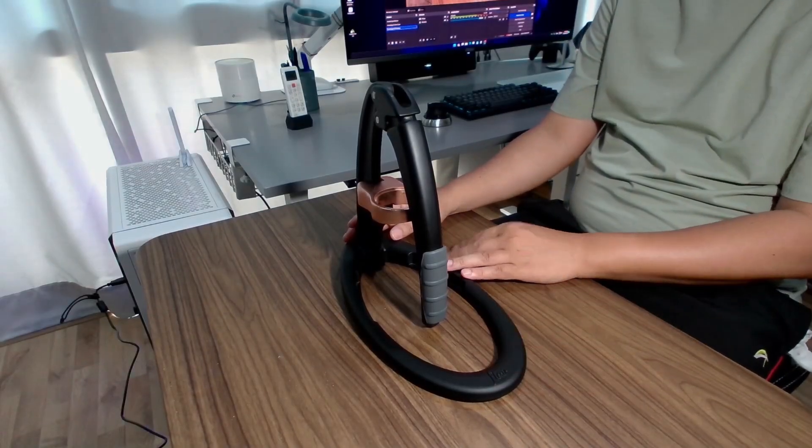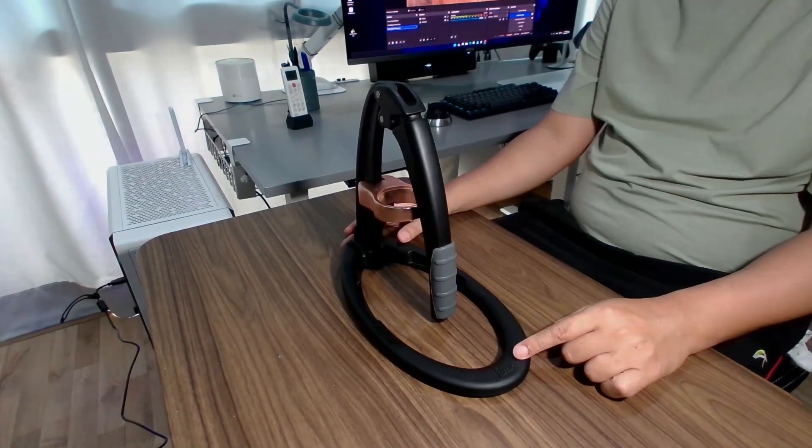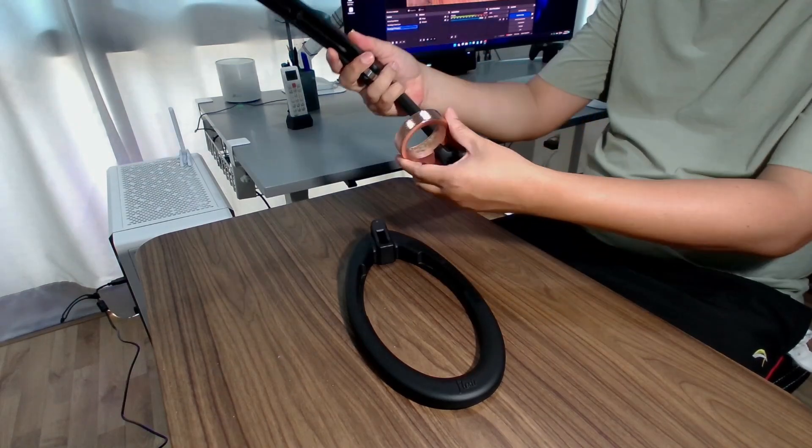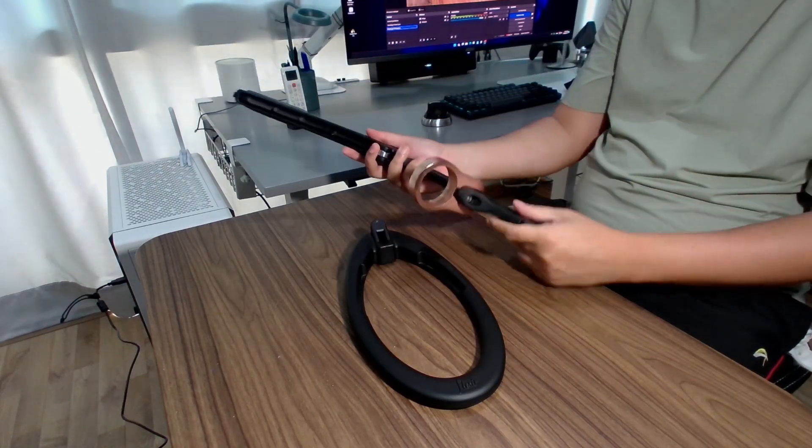In this video, I will scan this object — it's a coffee maker. There are three clocks here at the base, these copper things, and a handle. I will scan them separately.